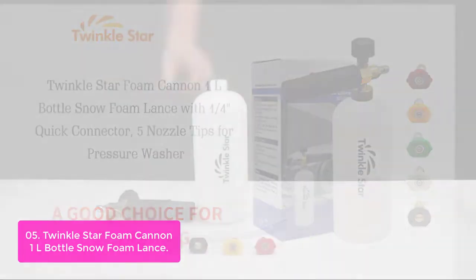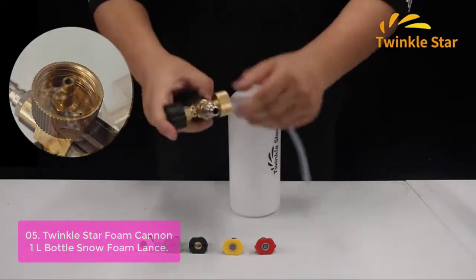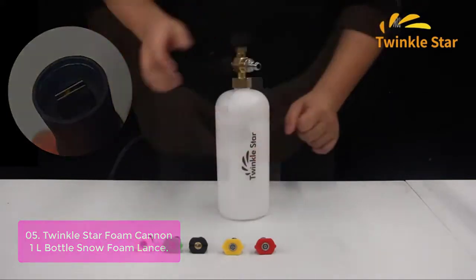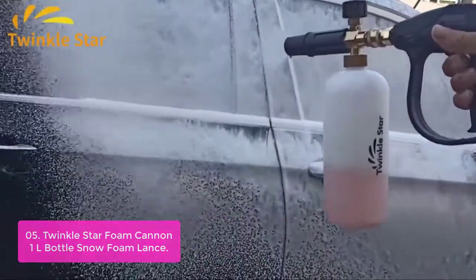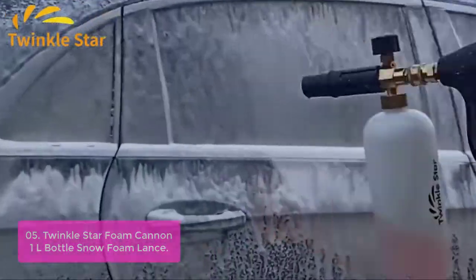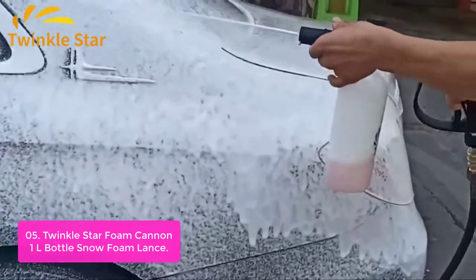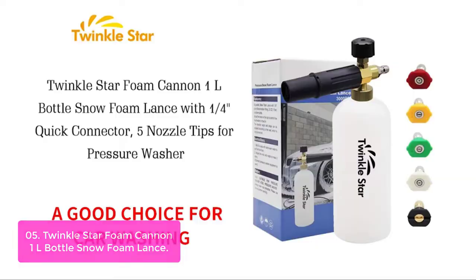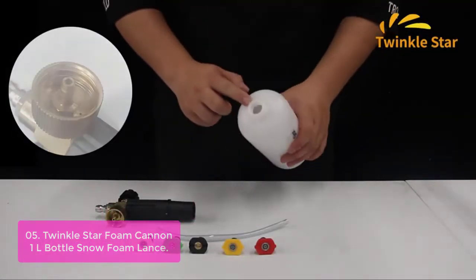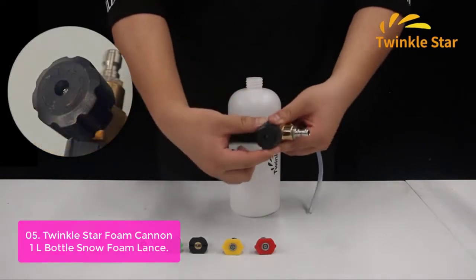List number 5: Twinkle Star Foam Cannon 1L Bottle Snow Foam Lance. The Twinkle Star Foam Cannon 1L Bottle Snow Foam Lance with 1/4-inch Quick Connector is a must-have for home and professional use. This foam cannon is great for sprinkler system cleaning, pool deck maintenance, window washing, and more. With a 1/4-inch Quick Disconnect Fitting, it connects easily to your hose or garden hose and doesn't require tools to change the attachments. The Twinkle Star Foam Cannon has five pressure washer nozzle tips.